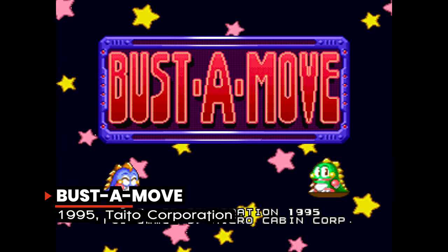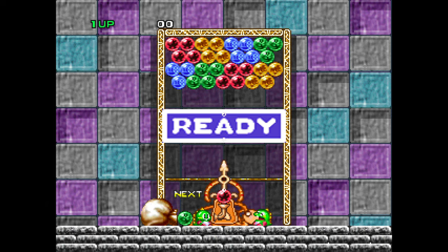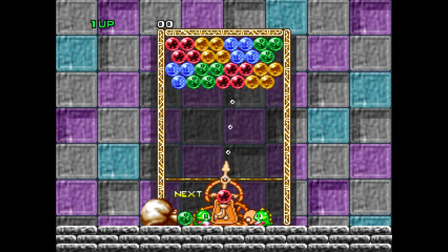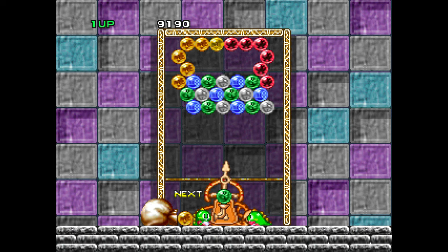Bust a Move is actually a puzzle game, also known as Puzzle Bobble in other parts of the world. At the start of each round, the rectangular playing area contains pre-arranged patterns of colored bubbles. The player controls a pointer at the bottom of the screen, which aims and fires bubbles up at the screen. The color of the bubble fired is random and chosen from the colors still on screen. The goal is to clear all the bubbles before any one of them crosses the bottom line — if it does, it's game over. This game is a wonderful balance of challenge and addiction.